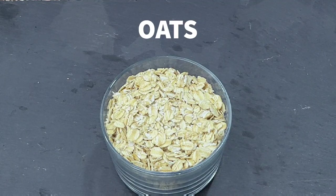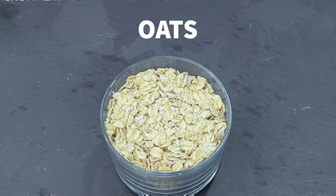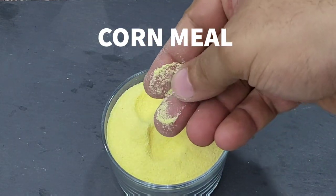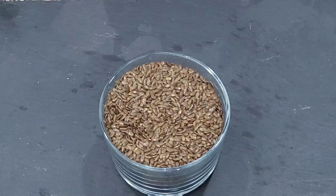So without wasting too much time, let's go ahead and look at some of these ingredients and why they're so important in this chow. The oats, as I mentioned before, are one of the most nutritiously dense foods that we have per cup.